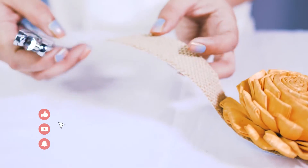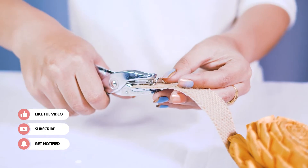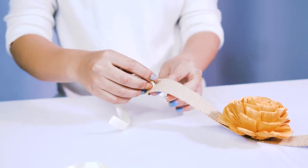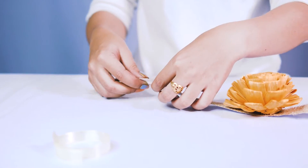Just with a hole punch we are going to punch a hole into this piece of burlap here. And then we are going to add just a little bit of ribbon. This is going to make it so we can easily attach it to our cute little puppy.